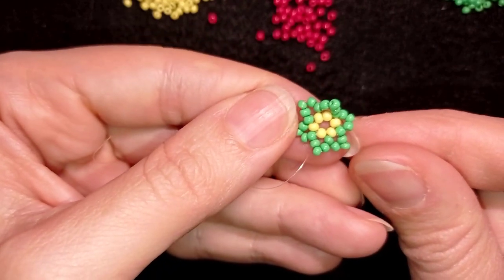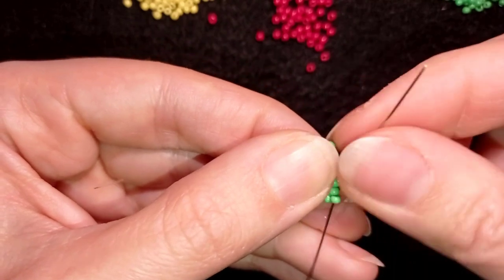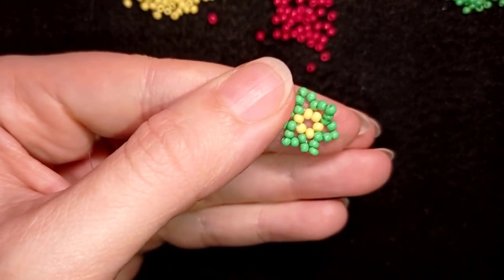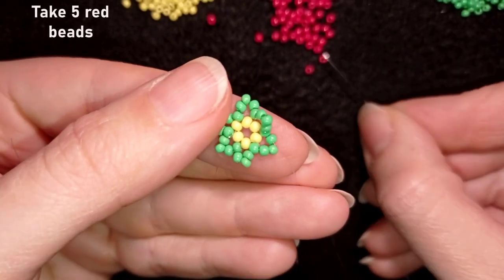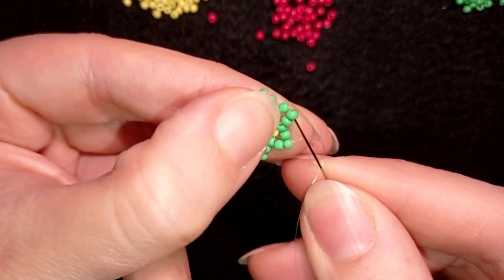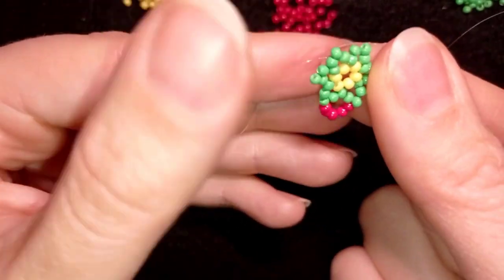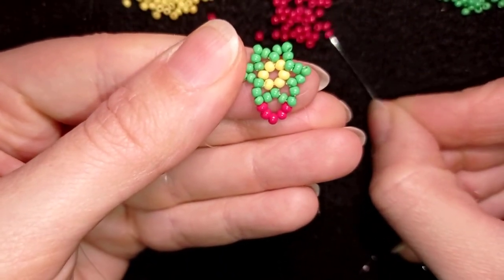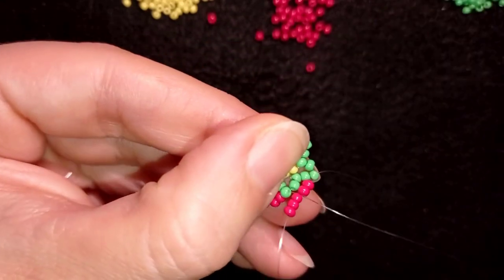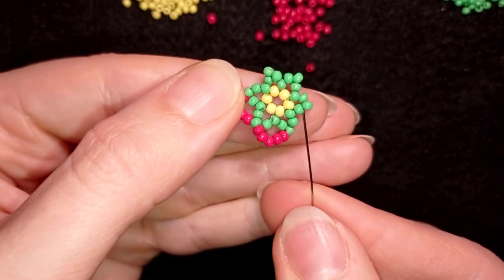If it's too fast for you, just slow down from the options or go back to the part where I showed it slowly and repeat until the end. Now it's time for my next row. I go through the bead that is sticking out the middle of the three I added in my previous step, and now I'm going to take five red beads. As I have my five red beads, I go through the top, through the next bead that is sticking out the most — the middle of the three. Then again five and go here. Then again five.